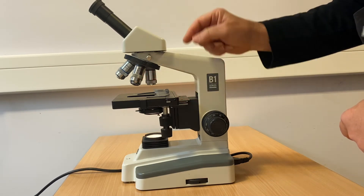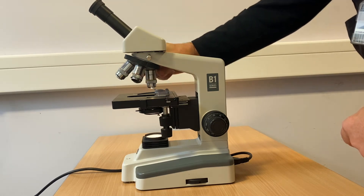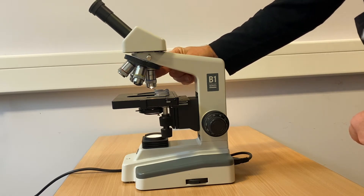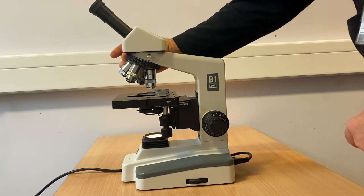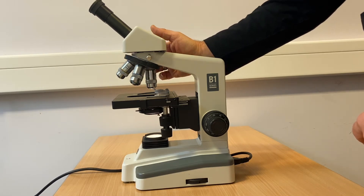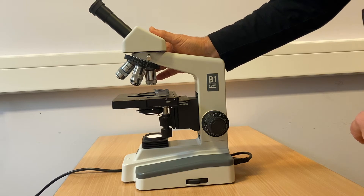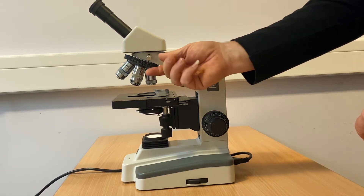The amount of magnification is controlled by the choice of objective. There are four objectives on this microscope. The red objective is a 4x magnification, the yellow is 10x, the blue is 40x, and the white objective is 100x and is used in oil immersion. Coupled with the 10x magnification of the eyepiece, this will give the total magnification value.